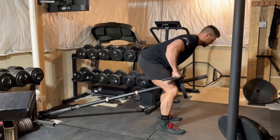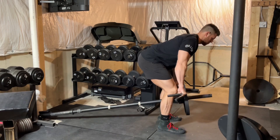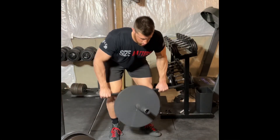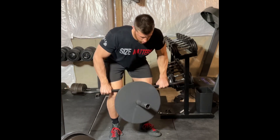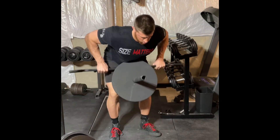One note about the T-Bar Row is that a lot of people will say to use 25-pound plates to improve the range of motion. While it does give you a little more range of motion, it also gives you a much longer lever arm against the lower back, causing more strain on the back as you get heavier and heavier weights.